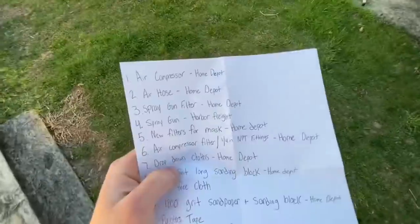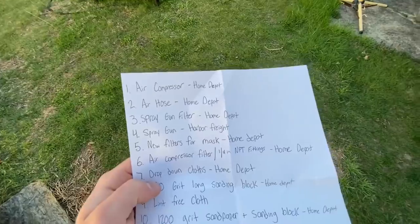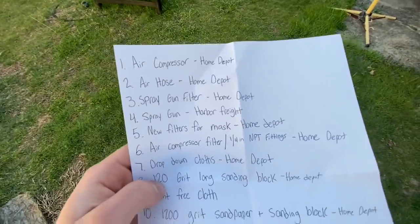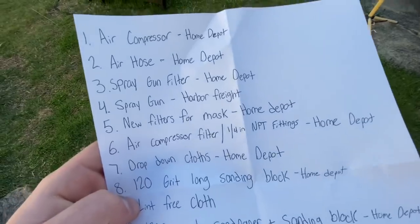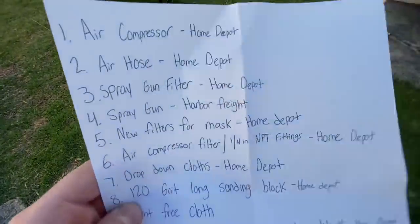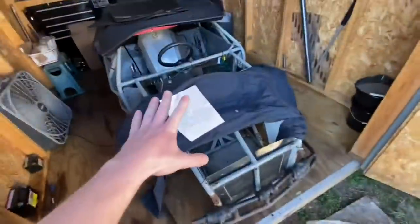I'm going to need some supplies and I already have a list. First off I definitely need an air compressor because I'm not going to do spray cans - I'm going to get automotive paint and do it the right way. With that I need an air hose, a spray gun, and a spray gun filter to keep out water and dust particles. Along with that, new filters for my mask, and an air compressor filter - which is different from the spray gun filter. The compressor filter goes on the compressor itself, and the spray gun filter is right before the spray gun to catch anything else that got through.